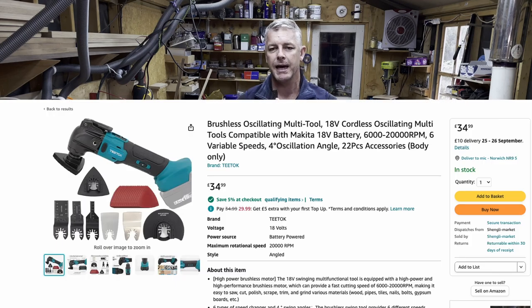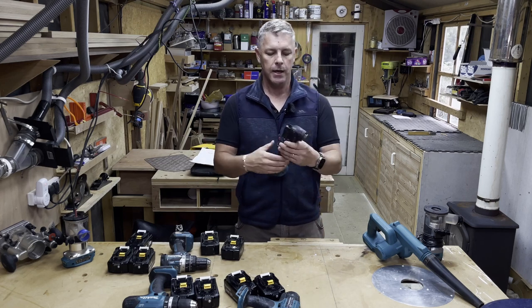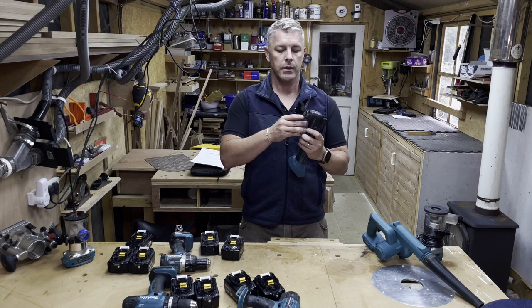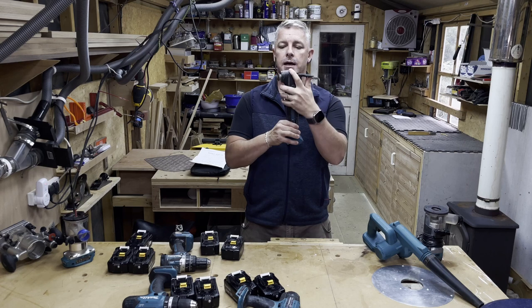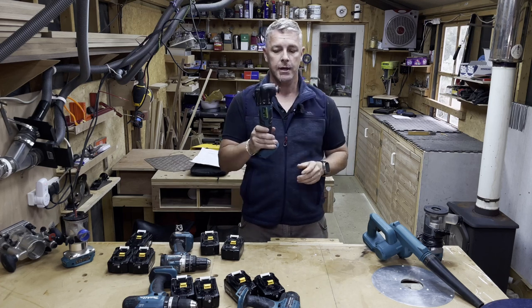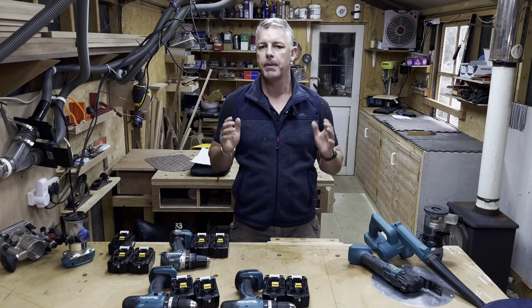You can get this multi-tool on Amazon for about £40. It comes with a couple of blades — metal and wood cutting — plus an attachment that takes velcro sandpaper for getting into corners. What I also like is the quick-release blade system: you just push it up, the blade pops out, you change it and lock it down. The Erbauer required an allen key which I'd sometimes lose. I don't use the Erbauer anymore — I use this all the time. I'm a big fan.